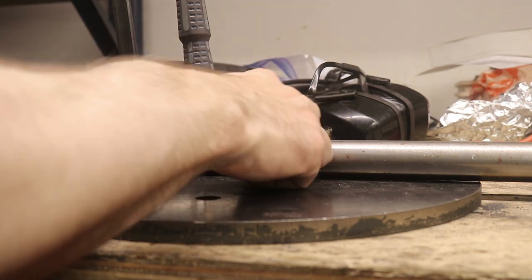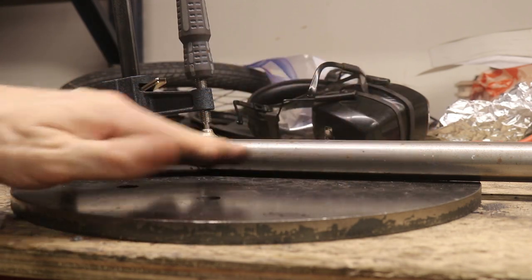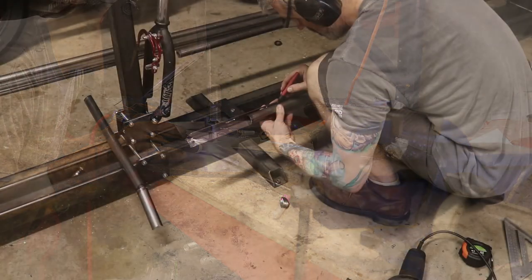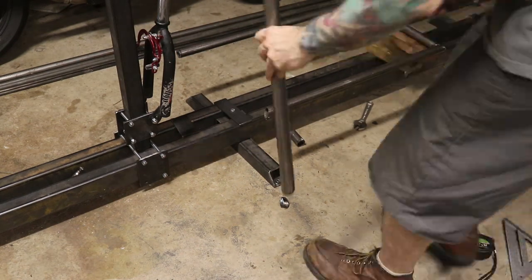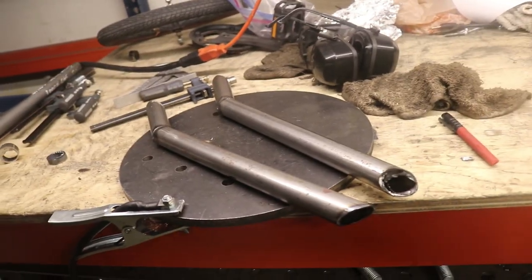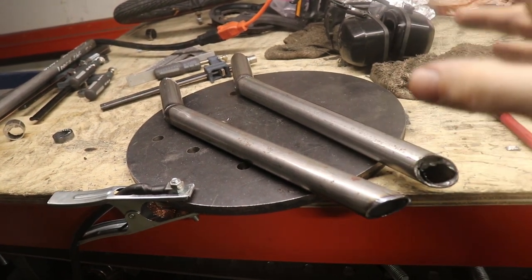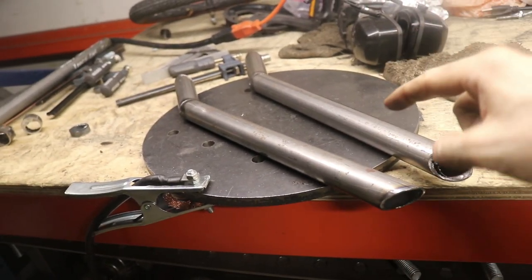I've got this piece clamped down and I'm going to tack it in, then put it back on the bike to get a better feel for where to cut the other end. I got these two pieces done — both of them — fitted and tacked together. Now they can go onto the actual bicycle and be tacked on. That is big news because this was really challenging but I finally got here and I'm super stoked.